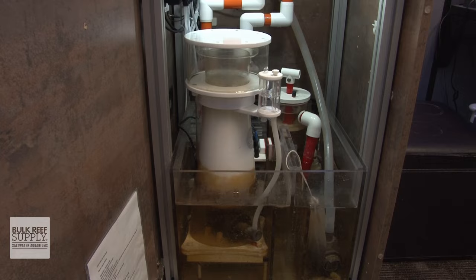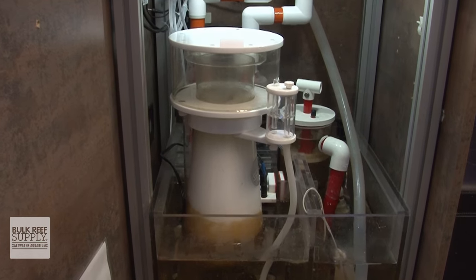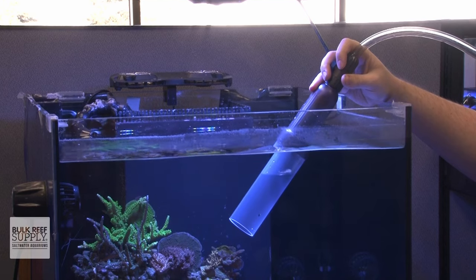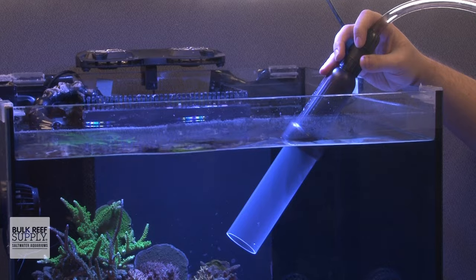We now know a protein skimmer removes waste from the water — but what does that actually mean? By removing waste from the tank before it breaks down, a protein skimmer effectively reduces nutrients like nitrate and phosphate, often meaning you won't need to do as many water changes because that waste isn't building up in the aquarium as quickly.